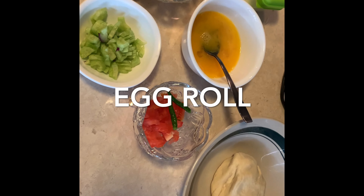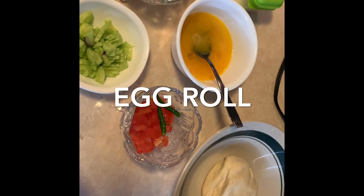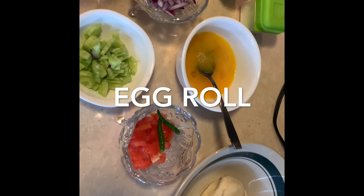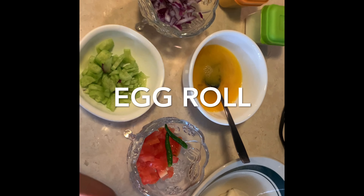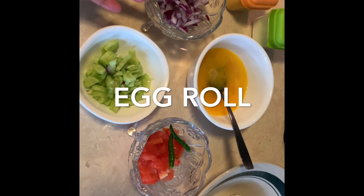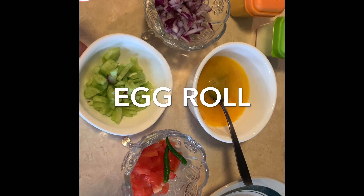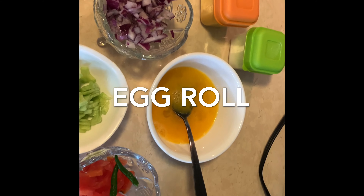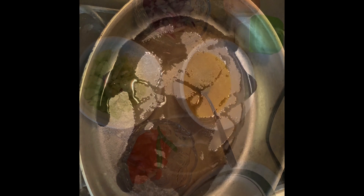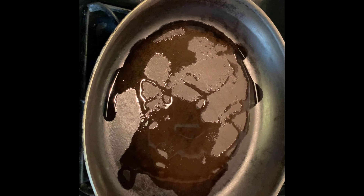First of all, I will tell you what I need. We need some onion, some cucumber, some tomato — I have taken half a tomato just for 2 egg rolls — and half an onion, 1 cucumber, and a little salt and chaat masala. So let's start making egg roll.